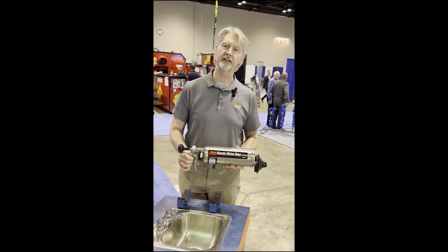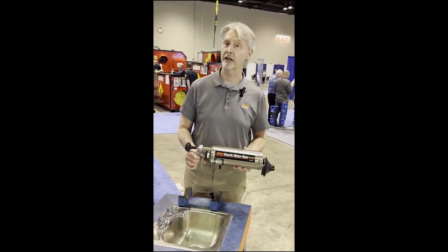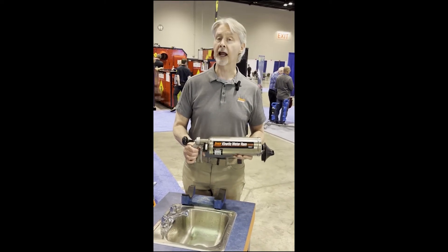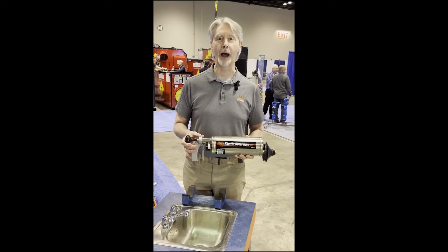What plumbers tell us often about this — if they have something negative to say about this device — is that it's too fast. Think about that for a while. The kinetic water ram: a perfect tool for a lot of different applications. General Pipe Cleaners.